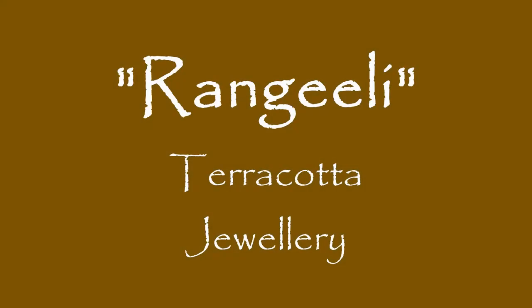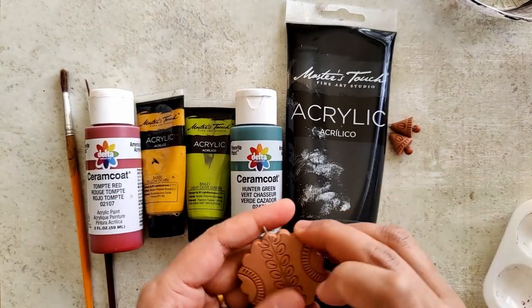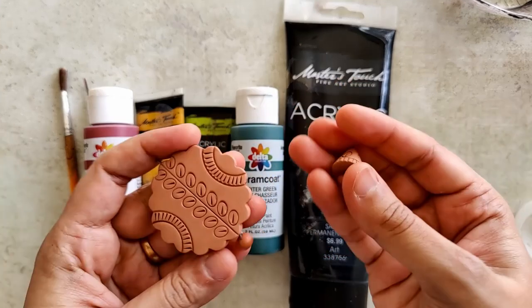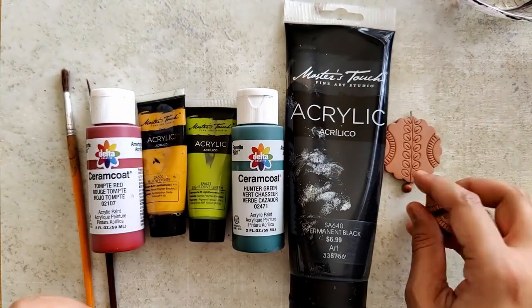Hello everyone, let's work on this beautiful terracotta set that I have named Rangheeli. The pendant as well as the earrings have been beautifully bisque fired. Please find the link in the description box below on how I made them.